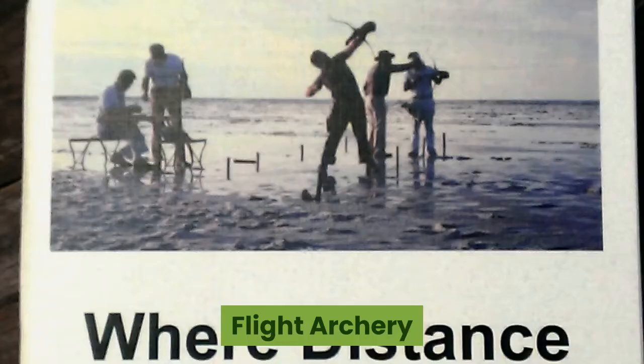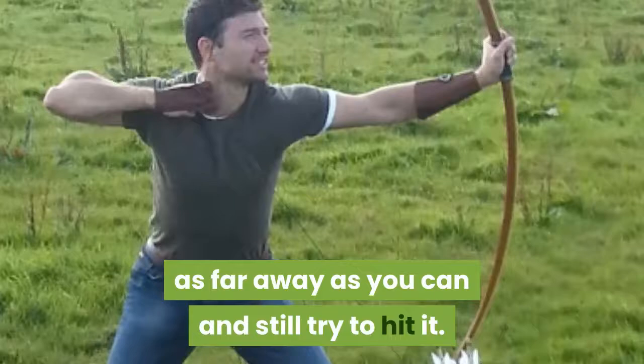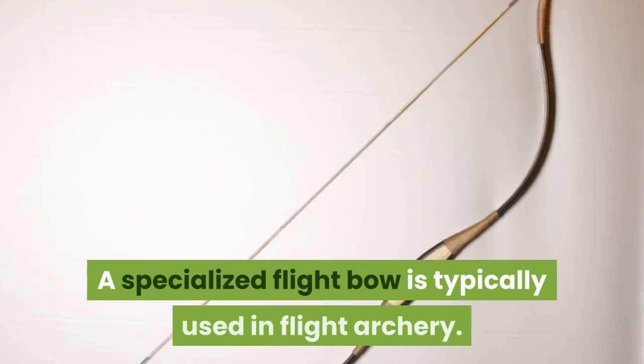In flight archery, distance is the name of the game. The goal is to set your target as far away as you can and still try to hit it. This is a great form of archery for improving your overall accuracy. A specialized flight bow is typically used in flight archery; if you don't have that, your typical recurve bow may do the job.